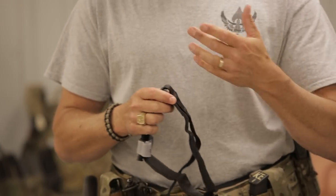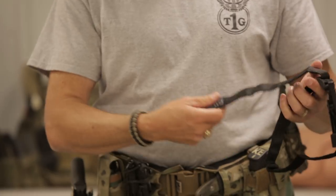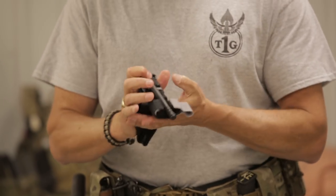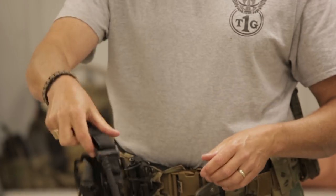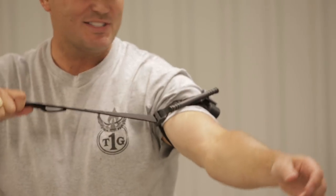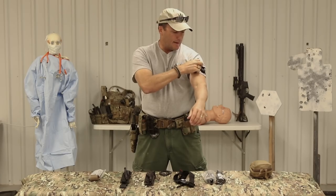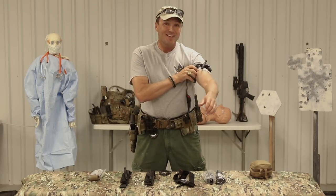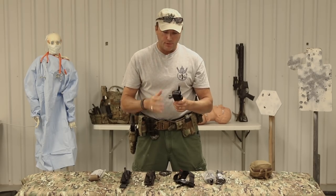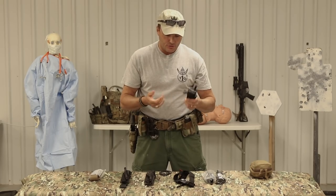The reason I prefer the new CAT for self-aid: when you set it up, take it out of the plastic and make yourself a big buddy tab on it. When you have it folded up and you take it off your kit, it'll drop open. You slide it up over the limb, pull it once, and it cinches down nice and tight. Fold it over and start tightening it up - it's that simple. You can't do that with the SOF-T tourniquet. So for self-aid, if you have to pick one tourniquet to use on yourself, I recommend the CAT-T. They've beefed up the weak points and it's a good tourniquet.